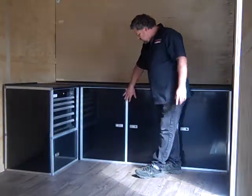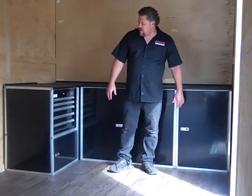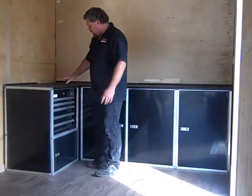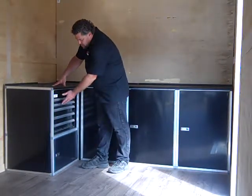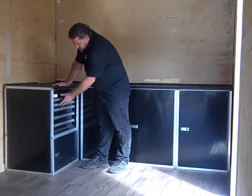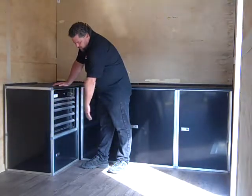This kit comes with a 47-inch base cabinet and a 24-inch base cabinet and our new 28-inch toolbox cabinet. This is made to fit most general toolboxes. Most toolboxes come 26 inches, so they fit perfectly in there.